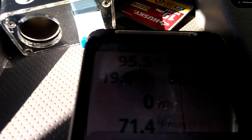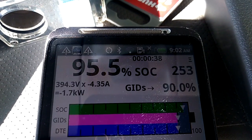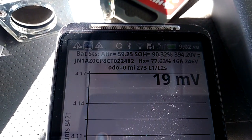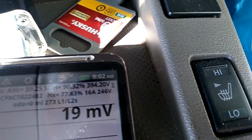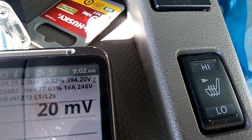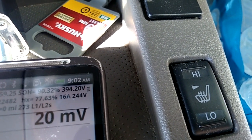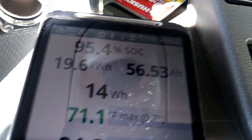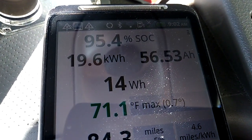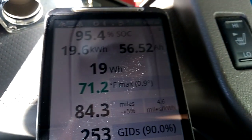Let's check the health of this battery. A state of health of 90.32% and 394 volts — which is not bad. Okay, have a good one. Please like, share, and subscribe. Bye for now.